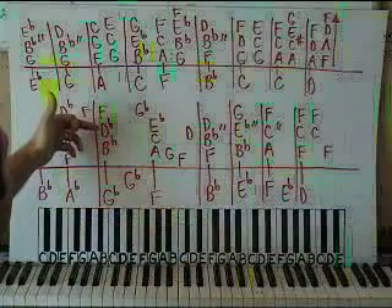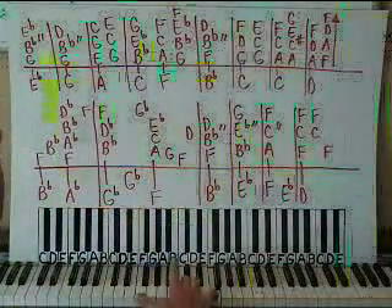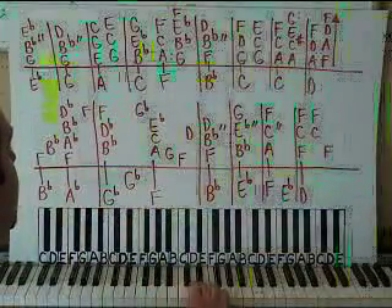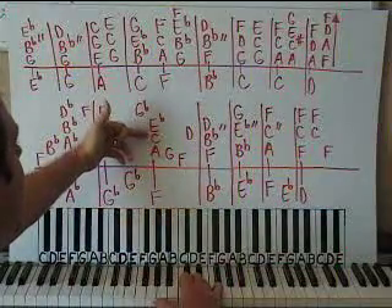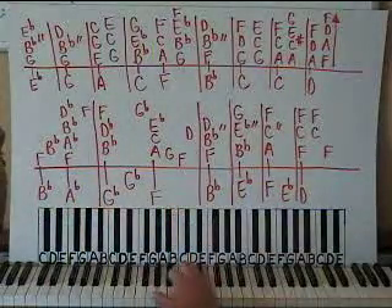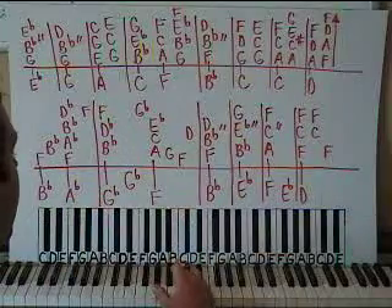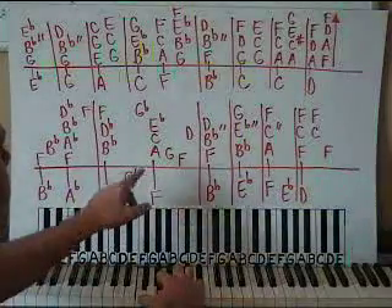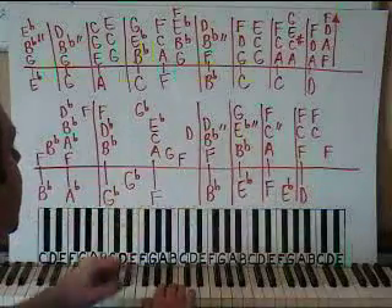Then we have F, Db, Bb on the right hand — so F, Db, and Bb all together. Then move up to a single Gb on right hand. Right here we're going to have three notes together: Eb, middle C, and A all together. Play with your pinky, your third finger or middle finger, and your pointer finger — because you need to do the G and the F with your thumb. So save your thumb for the G and the F. Then G, F, and then a single D.